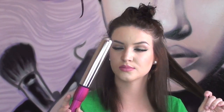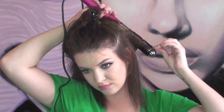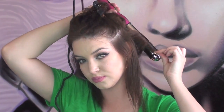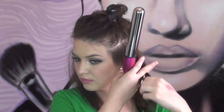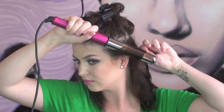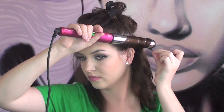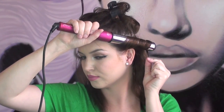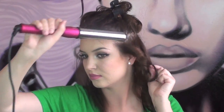Take the Neume 32-millimeter barrel and wrap your hair around it, leaving one inch of a section out — you won't be curling that part. Wrap it around and hold an inch of the end piece out; this is going to help keep your length in your hair. Repeat that on the other side.